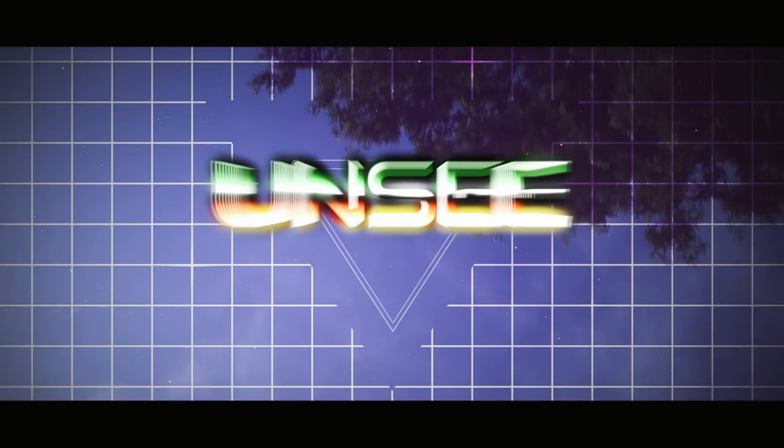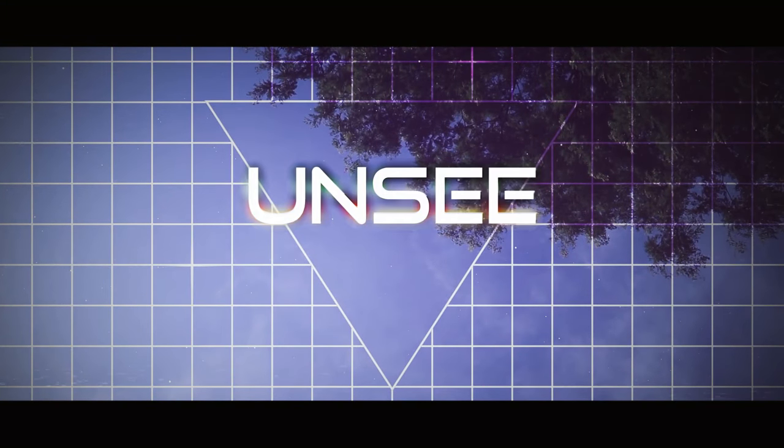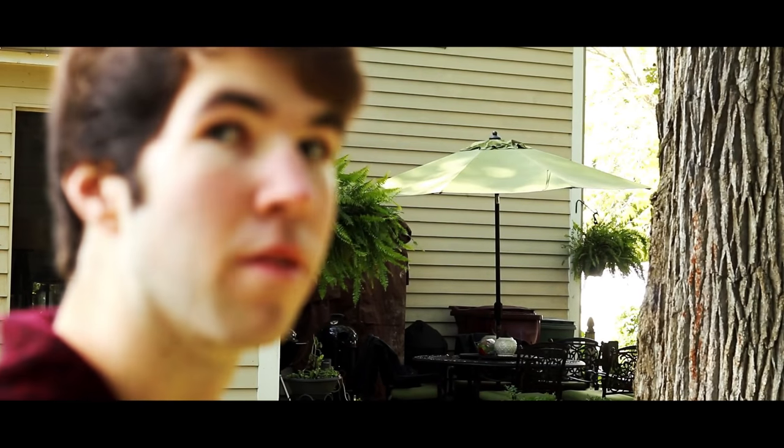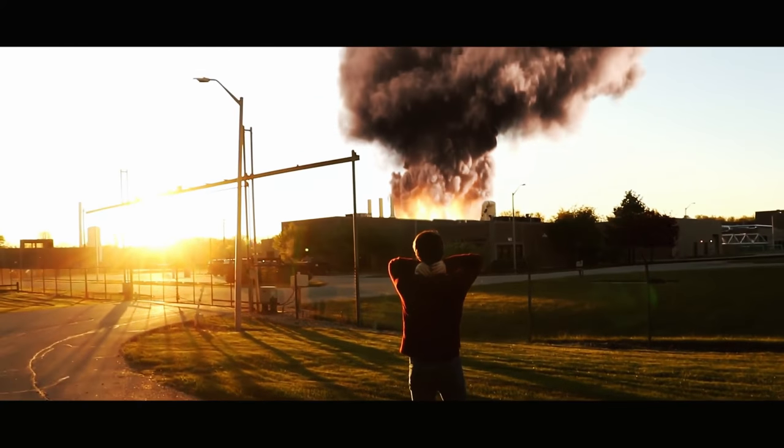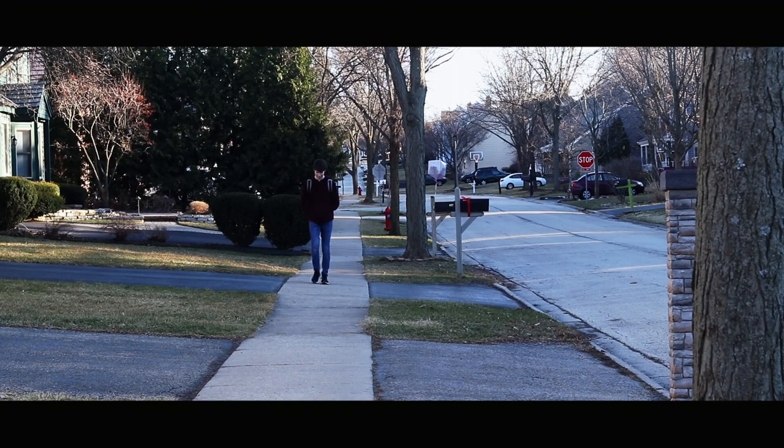There's a lot more that went into the creation and craft of Frisbee. Compared to the short film I made last year, Unsea, there was not too much planning. It was made over the course of about a year and there was no shot list. It was basically just me putting the camera down and finding a shot that looked good on the spot, and then we just went ahead and filmed.